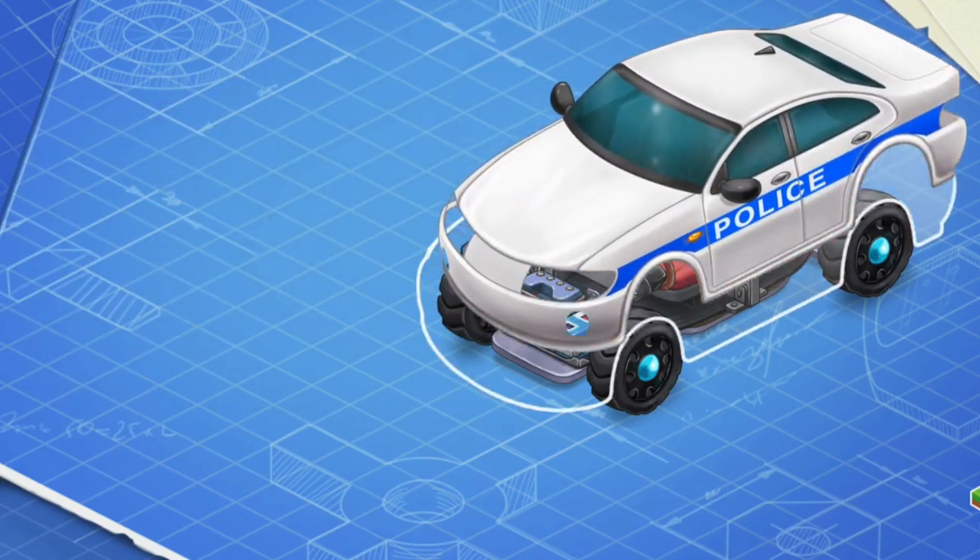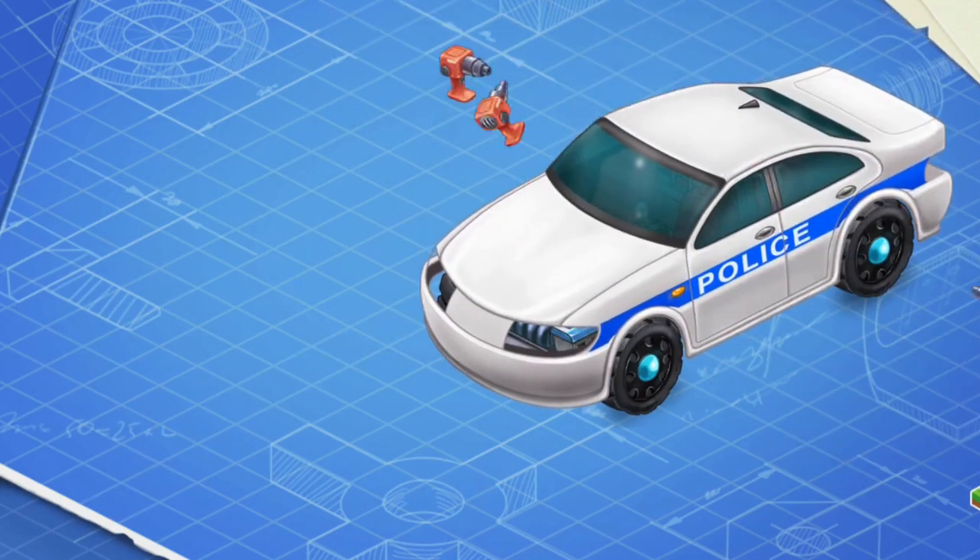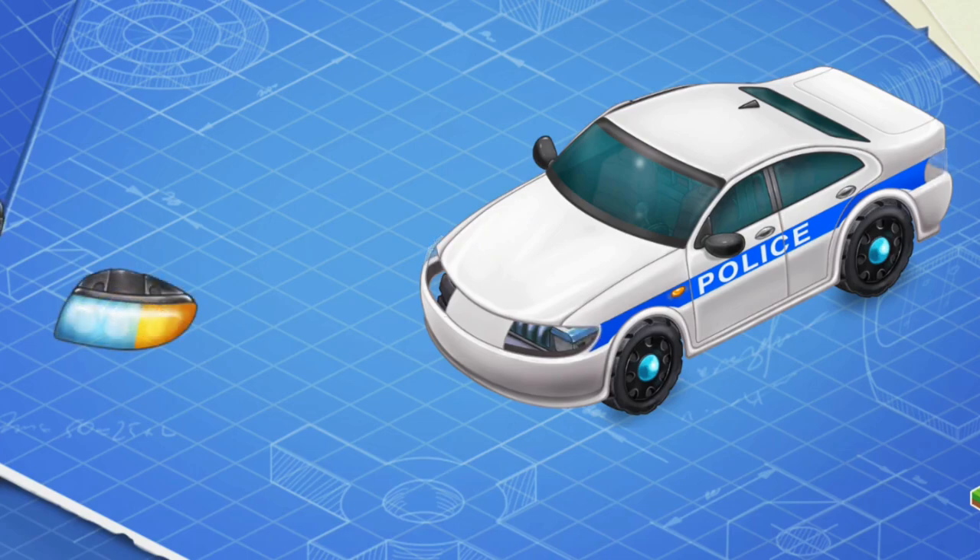And now we need to install a body. Body is the exterior part of the car, which is attached to the frame. It's time to install headlights and rear lights.